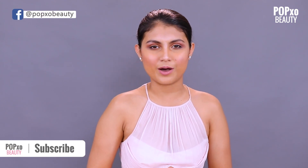I hope you guys enjoyed watching this tutorial. If you guys want us to do more such celebrity looks then do mention that in the comment section below. And for more such videos you know what to do — like, share and subscribe to Pop X of Beauty.